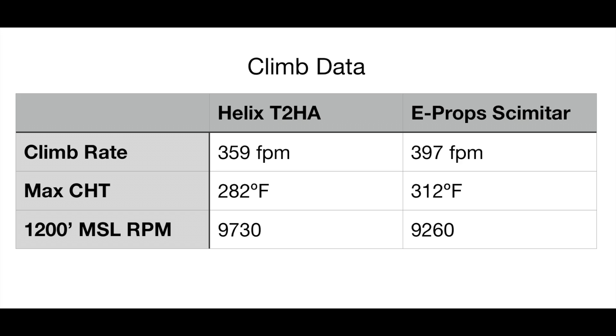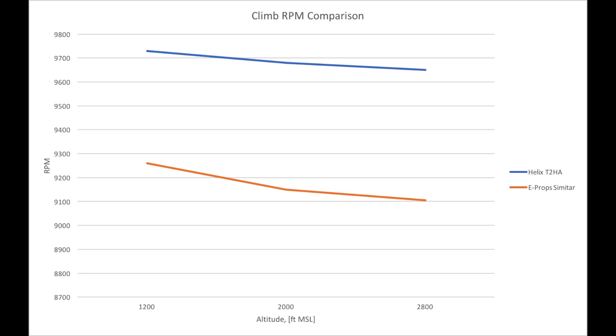Obviously I don't actually have the ability to calculate climb rate to within one foot per minute. Raw data is included in the video description. What we see is roughly a 40 foot per minute increase in climb rate with the E-Props, an increase in cylinder head temperature where it stabilizes with the E-Props by about 30 degrees Fahrenheit, and a reduction in climb RPM by about 500 RPM throughout the entire climb. I suspect the increase in CHT is due to an increased load on the E-Props compared to the Helix.